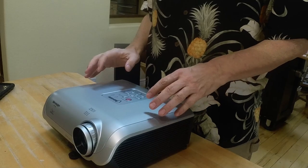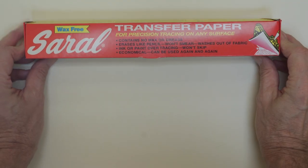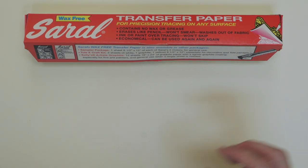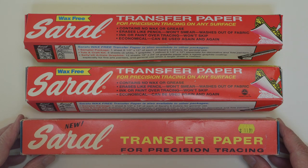Although in the studio I would normally make full use of my digital projector, there's an older, low-tech way of transferring the proportions of a drawing or photograph to a painting surface: transfer paper. It's more accurate than a grid system, and it's especially well-suited for rigid surfaces like small painting panels.